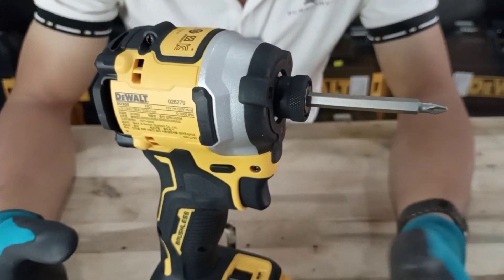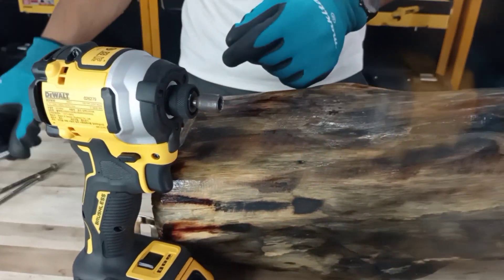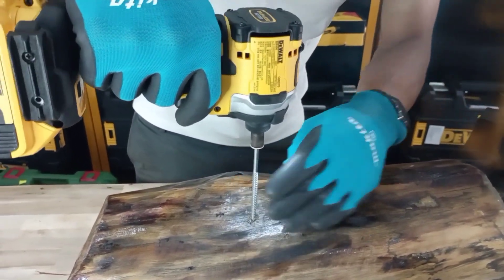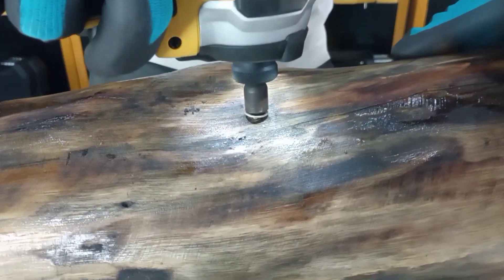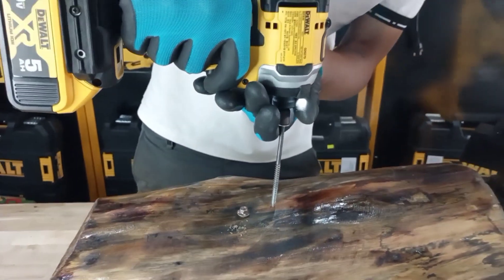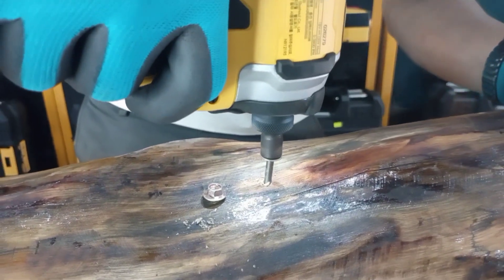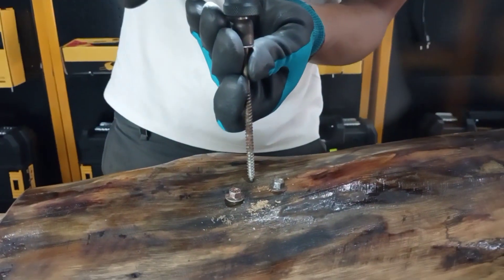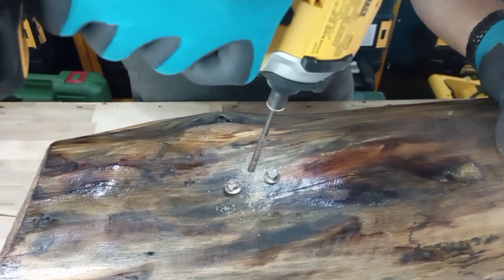Bây giờ anh em cùng mình vào test thở thế công lực của máy nha anh em, chế độ bắn vít nha anh em. Đây là một miếng gỗ khá cứng nha anh em.